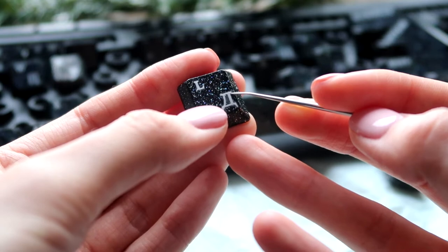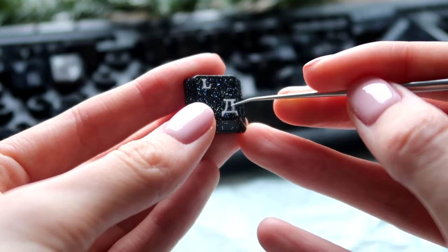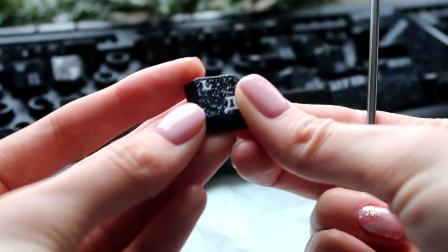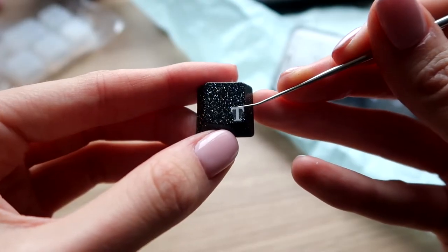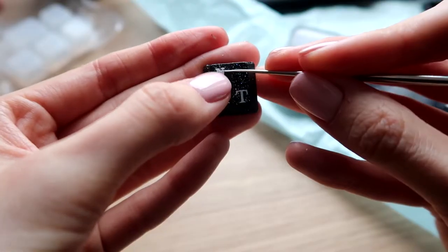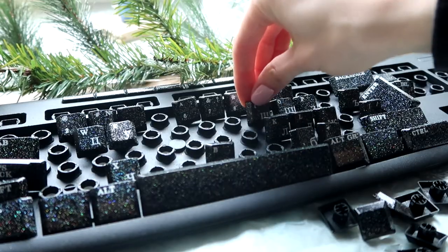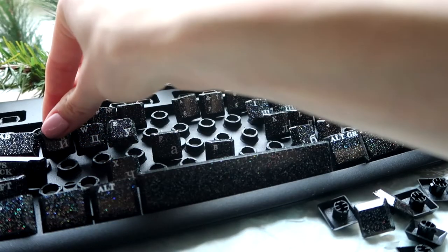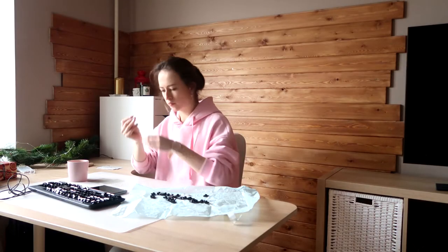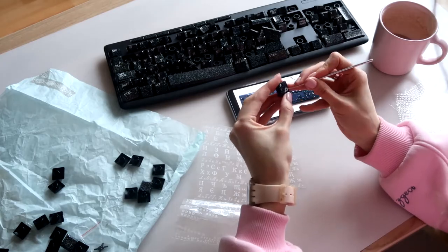I didn't take the cursive letters, because the very first letter I decided to start with — the Russian letter U — was simply missing among these stickers. I decided that was a sign, so I took different letters. Although there was no Russian letter U, it was at least possible to make it out of T and O. The letters looked truly good on these key buttons. I put the buttons with already attached stickers on the keyboard so I could see better what had been done. I would love to do it again with several more keyboards.